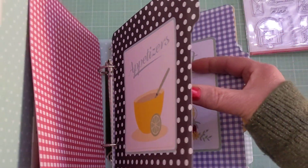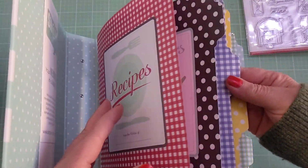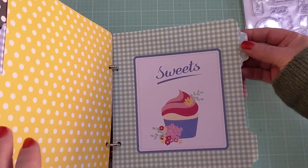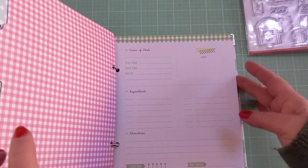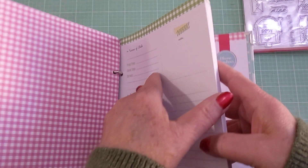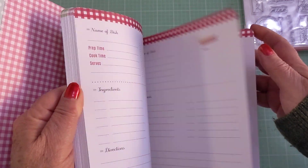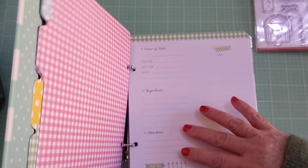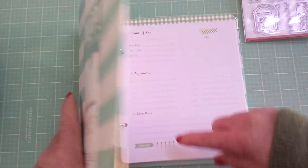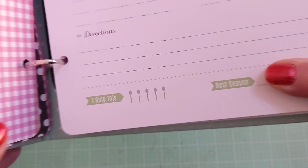These are the cards from that kit — I picked up two packs because I have lots of recipes. You get all these cute dividers for sweets, drinks, and quick finds, and all the cards are color-coded with gingham on top to go in that particular category. It even has a rating system showing how many spoons you give a recipe — super adorable.